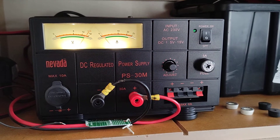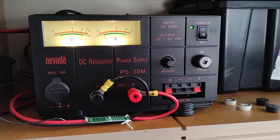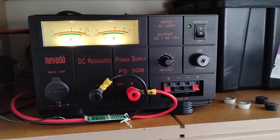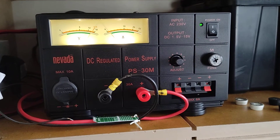The PSU is fitted in the cupboard where it's going to live temporarily. I'm probably going to put this under the bench. I've been running it, and the fan is not running at the moment, but the fan is quite noisy.